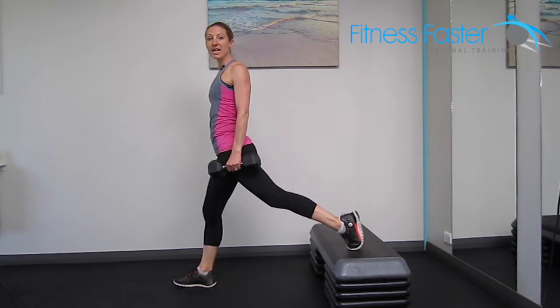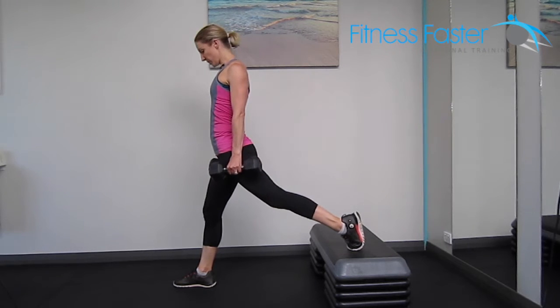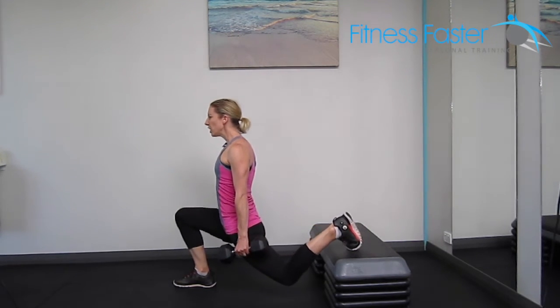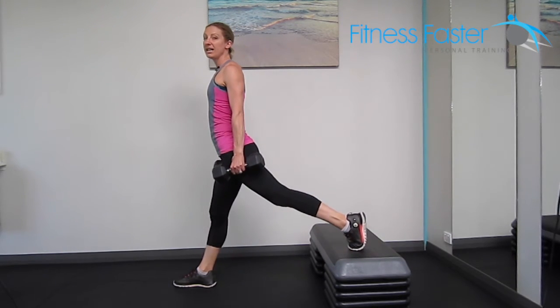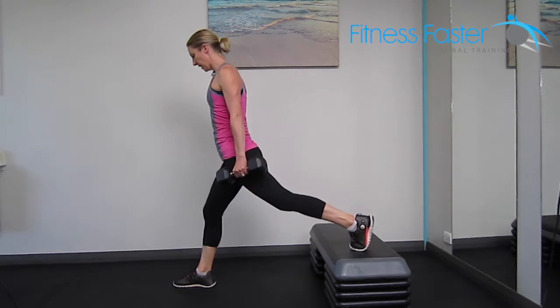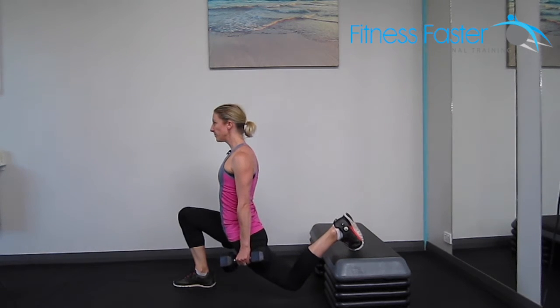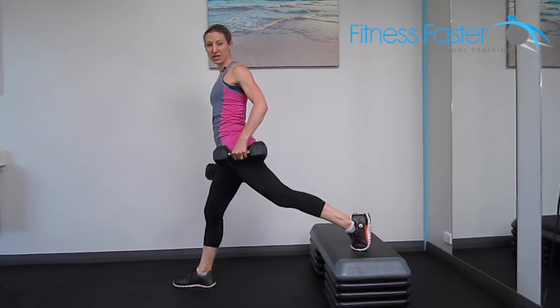Deficit lunges: take a wide stance on the step, making sure that your knee is going to track over the toe and not go over the top of it — so it's over the top of my heel and in line with my toes. Stay nice and controlled, getting that back knee down towards the ground so you feel an amazing stretch through the front of the hip.